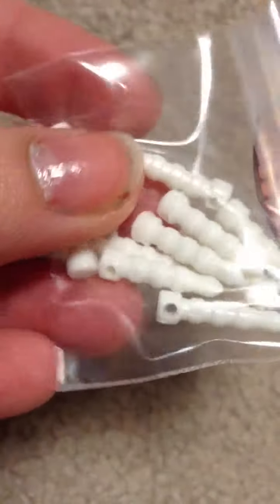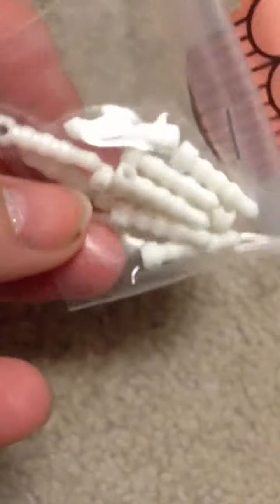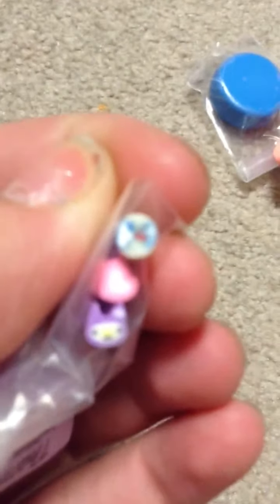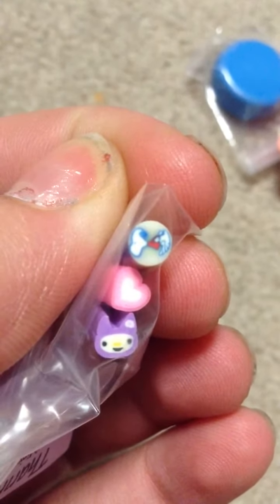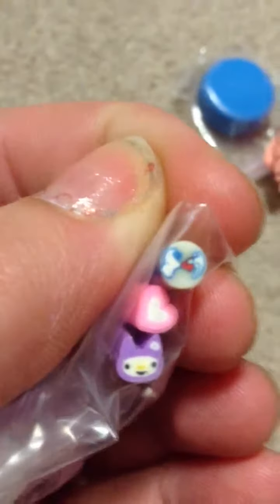I got some phone jacks so I can put cases on iPhones, which I'm really excited about. This is my gift — I got a heart, a little guy, and a little Snoopy.